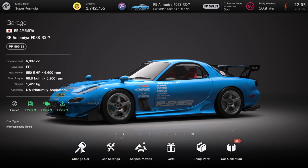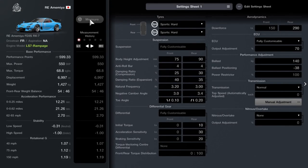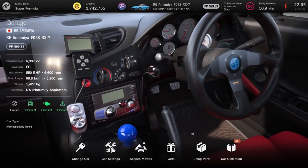Next up we have the RE Amemiya — a kitted-out RX7 engine — and this is going to get the LS7 Rampage engine. I've detuned this to 600 PP, but it'll give you an output of 785 brake horsepower. Absolutely crazy.